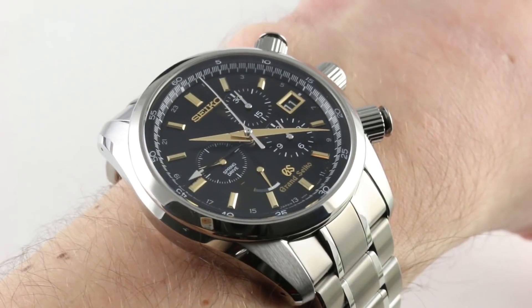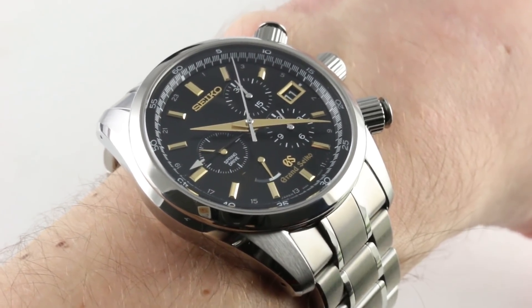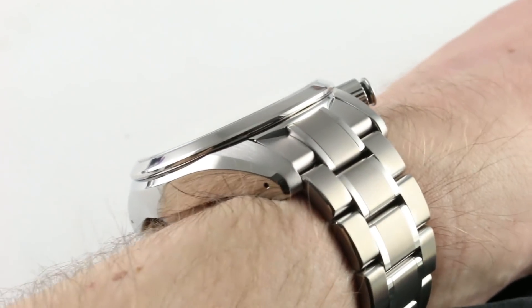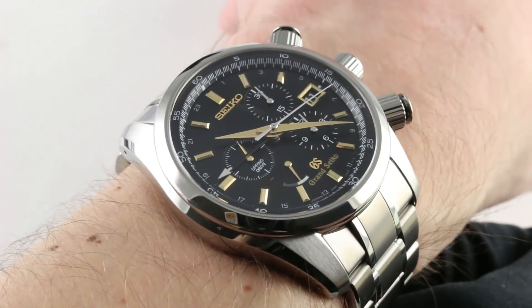Today we're discussing the Grand Seiko Spring Drive Chronograph. This is the SBGC005, 43.5 millimeters in titanium. You can see and you can purchase this dual-time automatic winding spring drive vertical clutch column wheel chronograph on our website.